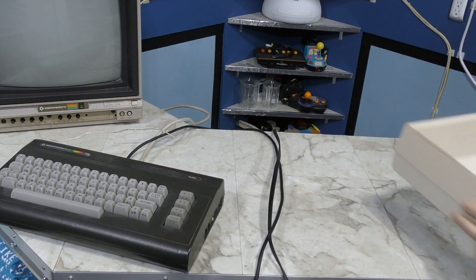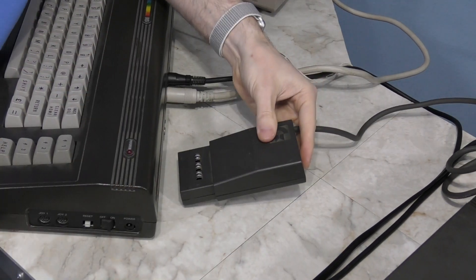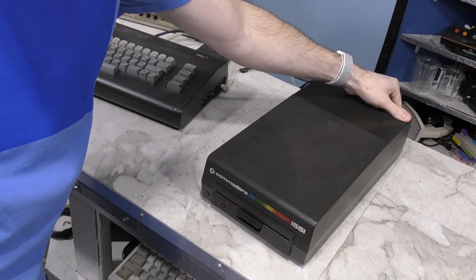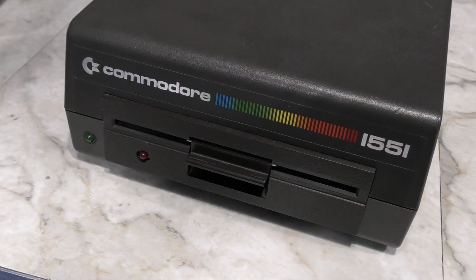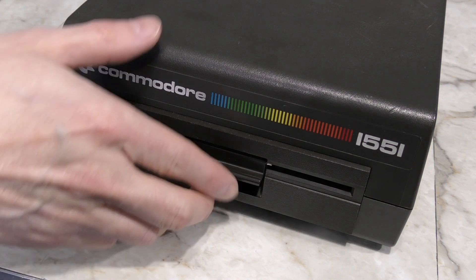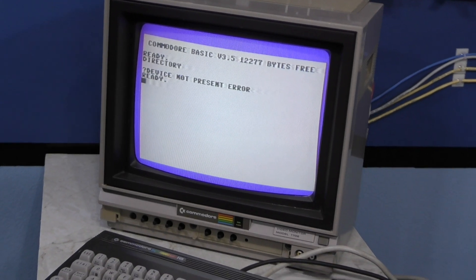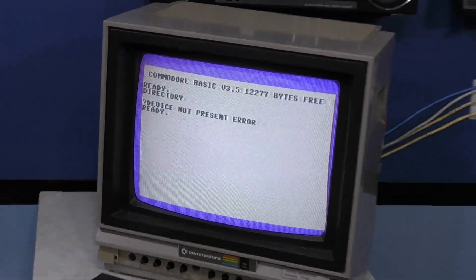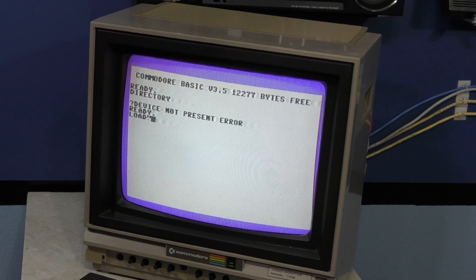I'll try the 1551 one next. This drive is quite a bit different from most Commodore disk drives - it actually plugs directly into the cartridge port of the computer for additional speed. Let's fire it up. That sounds terrible. I've actually heard worse that still ended up working, so let's try it. That's not a good sign. However, it occurred to me that somebody might have coded this drive to device 9, and the directory command always defaults to device 8.